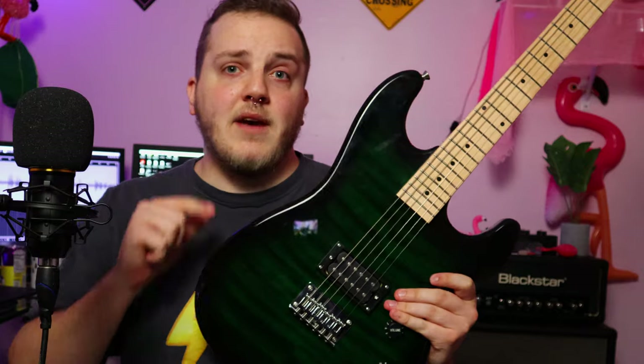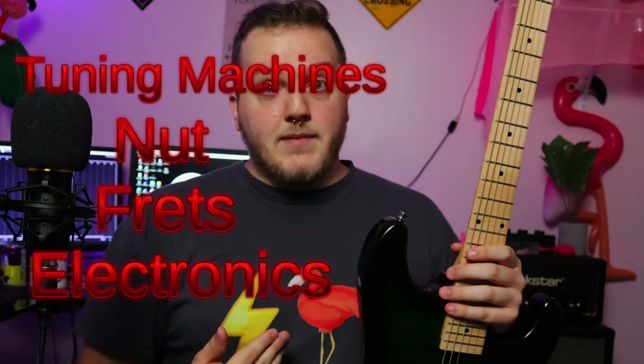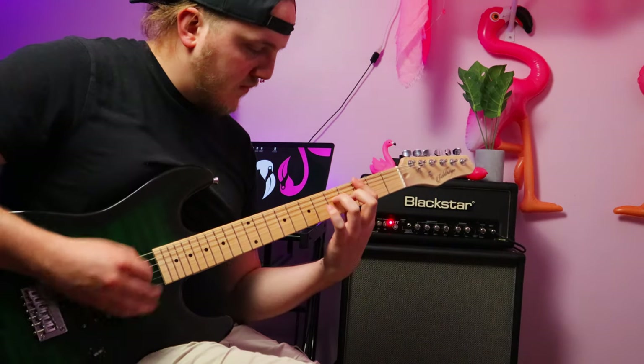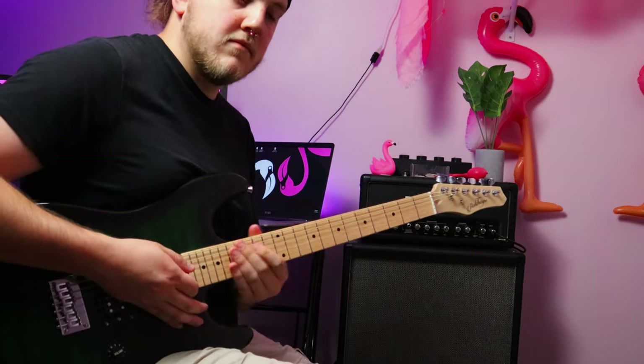Let's take a closer look at the build and talk about playability. On these ultra budget guitars — sub $100 for a brand new guitar — you gotta wonder where they cut corners. Typical culprits: tuning machines, nut, frets, electronics. Ashthorp has found a way to make this thing playable straight out of the box. I reached in the bag expecting to get cut up. Not a single sharp fret on this thing. When I plugged it in, I expected the pickup to be microphonic. Not at all.